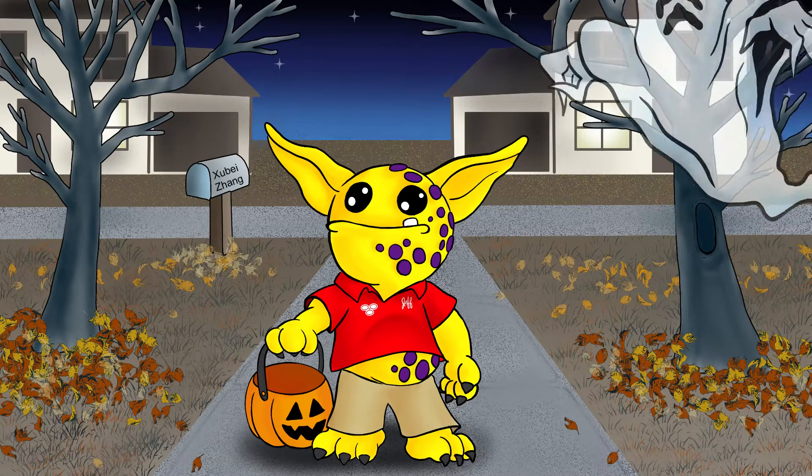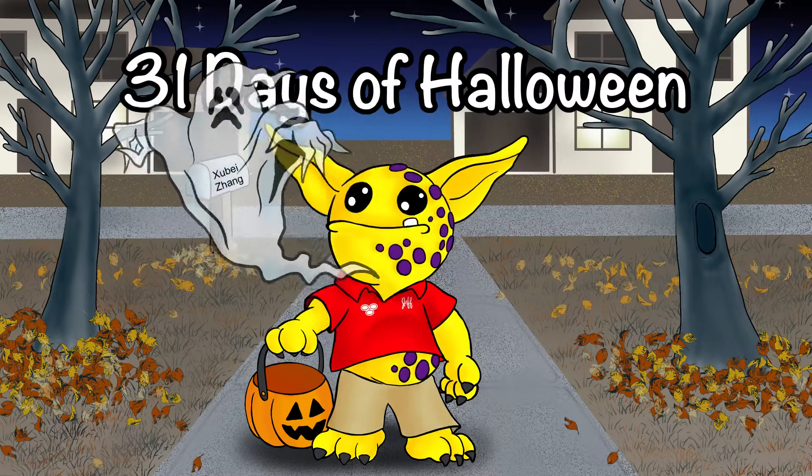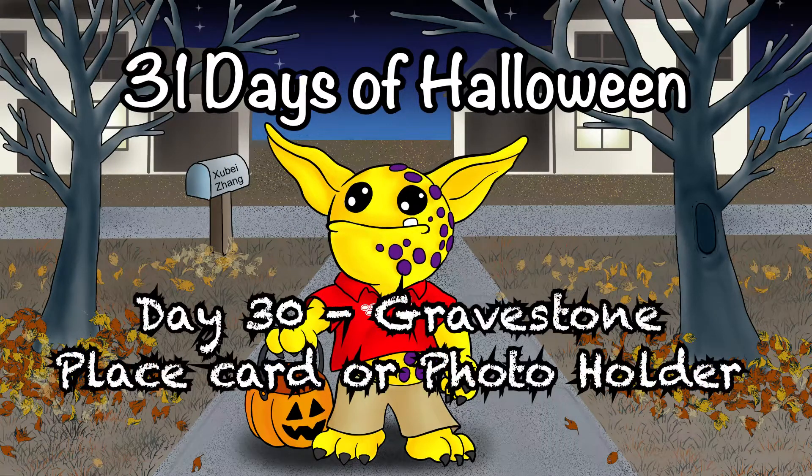Hello and welcome to today's video. Today's video is 31 Days of Halloween, day 30: gravestone place card or photo holder.